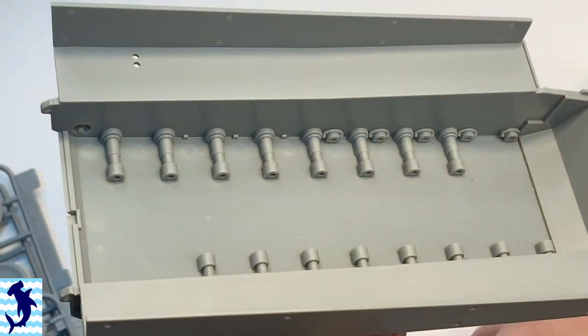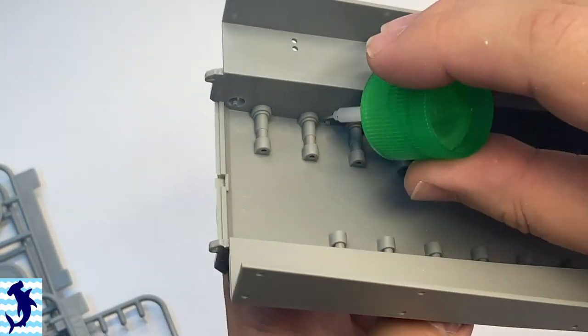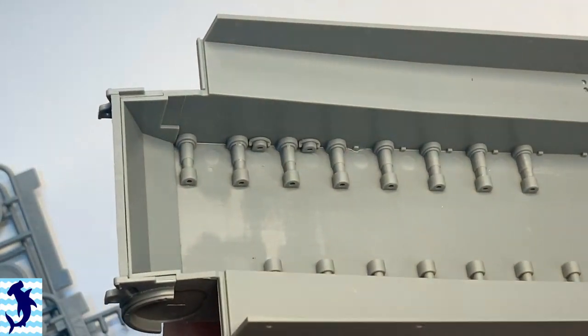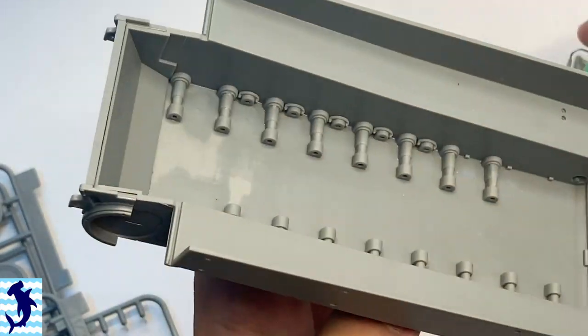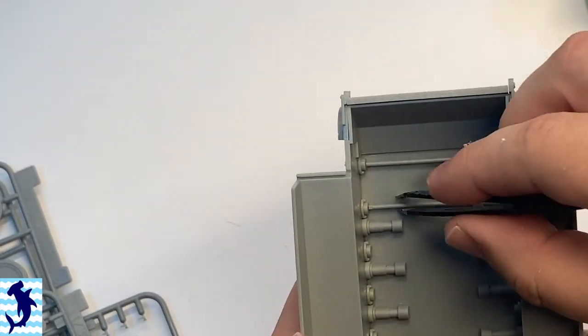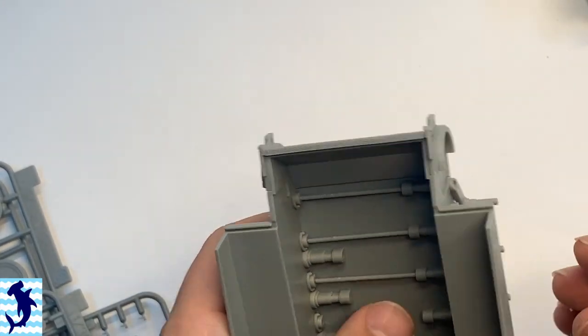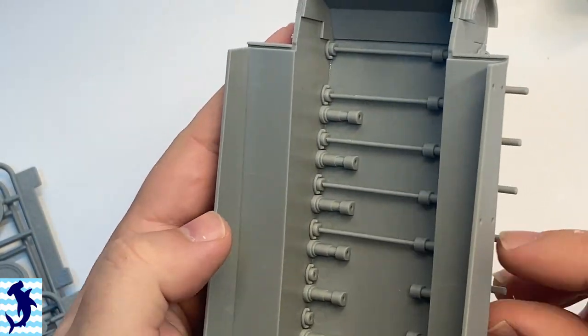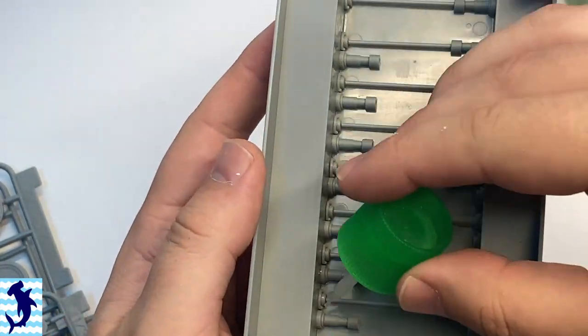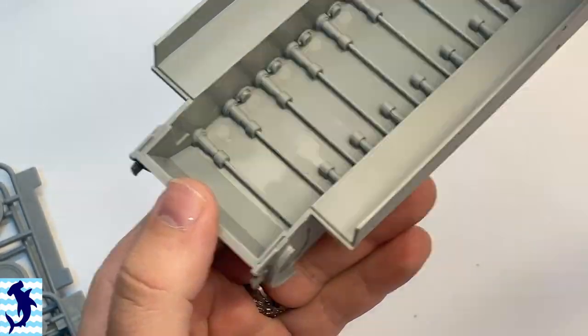There are times when it feels like it is somewhat overengineered with a very high part count. The overall process wasn't terrible. And there were only a few parts in the build where I really thought to myself, man, I wish I was building something a little more simple. But I was actually quite happy with it.